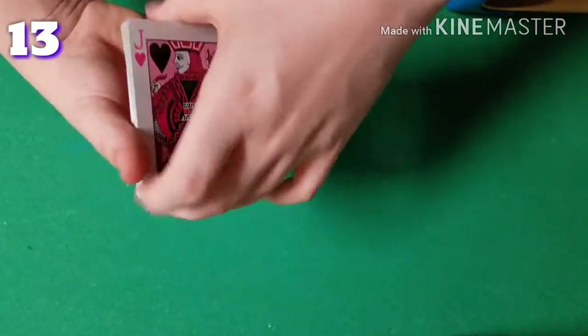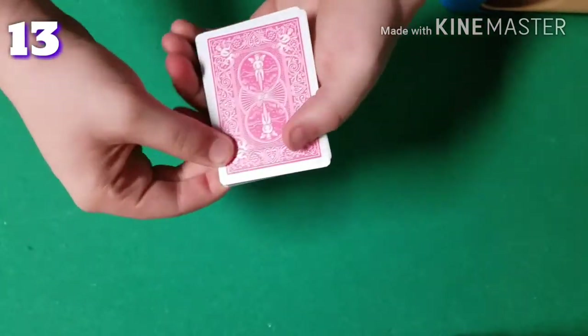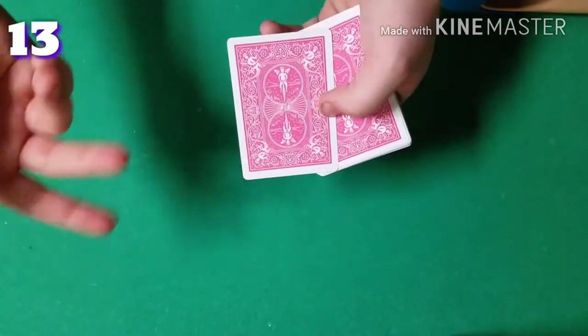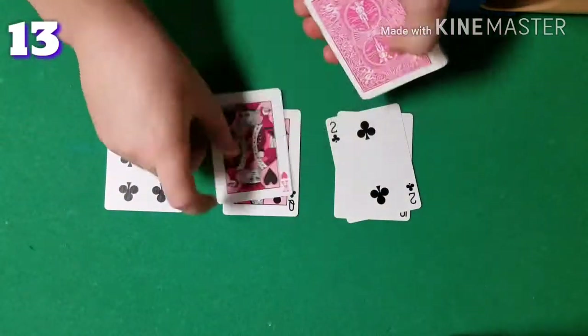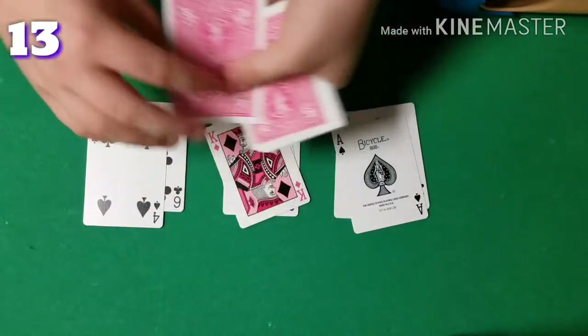Now we're going to do it a second time. I'm going to deal the cards out again, and when I'm done, they're just going to tell me what pile they saw their card in.